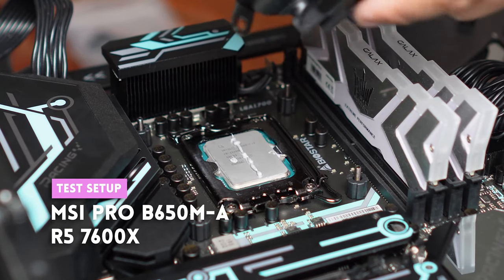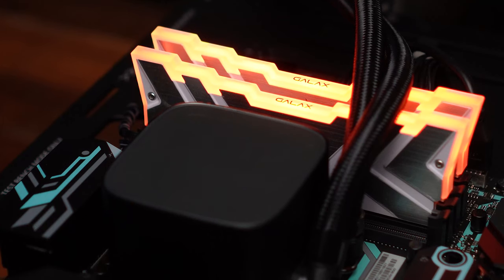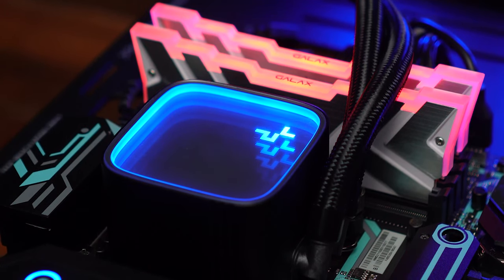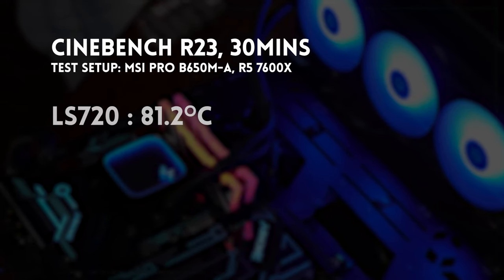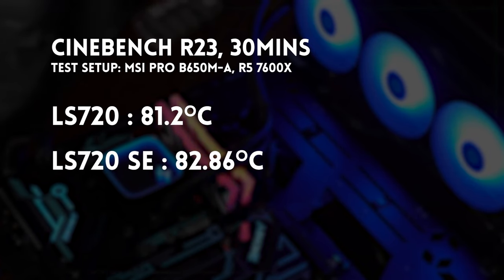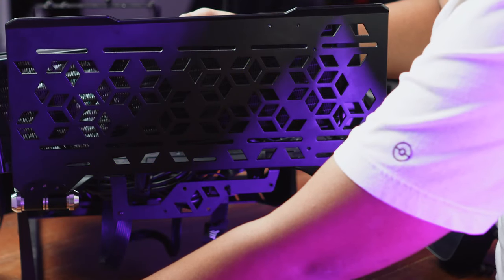The test bench we used is the same for the LS SE and the LS, with a slight variation for the LT. For the LS SE versus the LS, we used an R5 7600X with an MSI Pro B650M-A. Head-to-head, consistently, the LS does better, but only slightly. Our usual test is Cinebench R23 for 30 minutes, then we record temperatures. The LS 720 had an average temperature of 81.81°C versus the LS 720 SE with an average of 82.86°C — roughly just a degree difference.